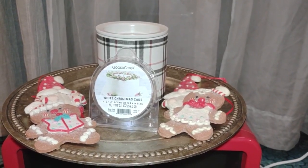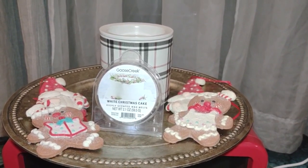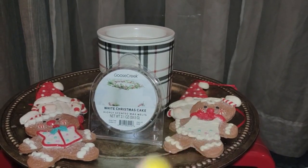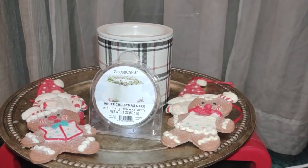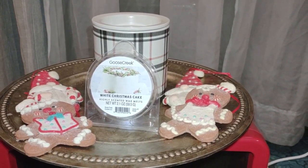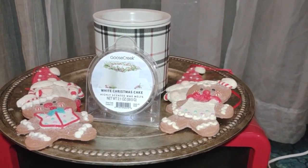Well hello everyone and welcome back to my channel today. Today I have for you a review on the new wax warmer, trying it out and testing it for the first time. Also a review on melting the Goose Creek White Christmas Cake. Before we get into this, I want to show you something.